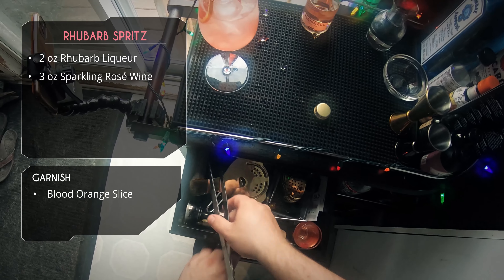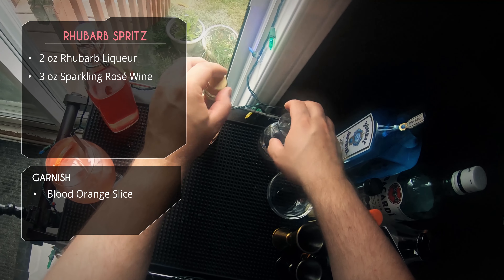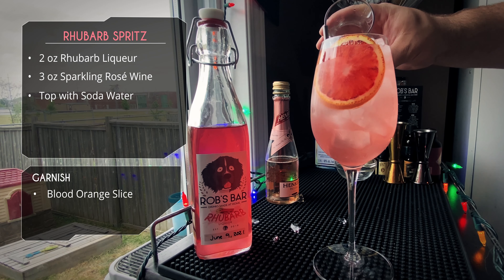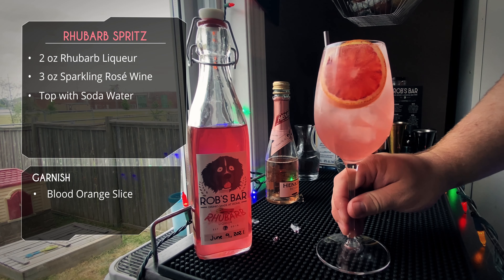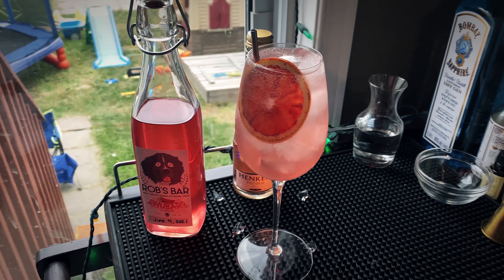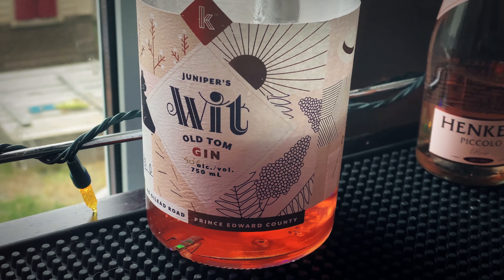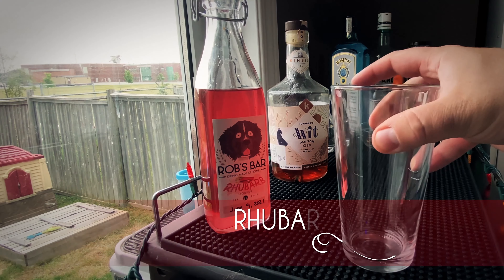For garnish I'm going to put in a blood orange slice — you could also use a grapefruit slice. Having something with a nice red color will really make the color pop. We're going to top with a little bit of soda water, and there it is: a refreshing rhubarb spritz. Really good rhubarb flavor up front with a slight bitterness.